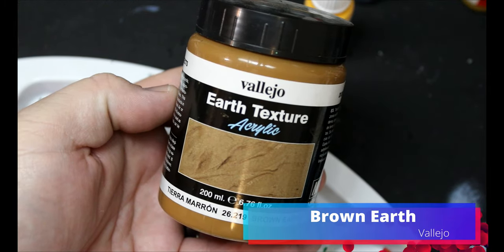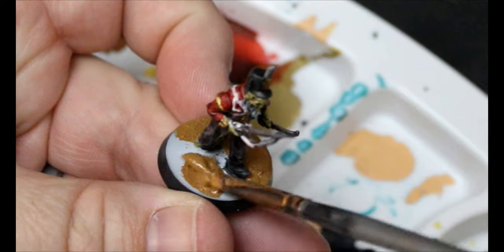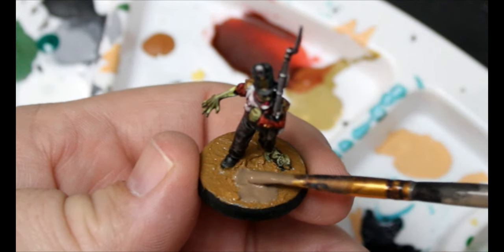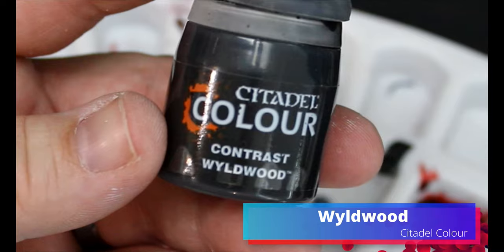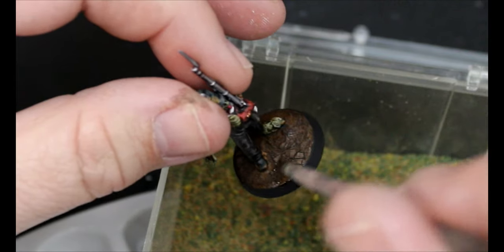We're going to take some Brown Earth Basing Texture and also some Agrelian Earth, and put the Brown Earth Basing Texture all over the base — we don't care if we get it on their feet or shoes. Then while that's still wet, we throw on some of that Agrelian Earth and wait for this to dry completely. Once dried — you can tell because it'll be all cracked — we're going to water down some Wildwood, make a wash with it, and apply it all over that base. Then we take some glue, dip some flock in, just little patches, knock that all off and these guys are done.